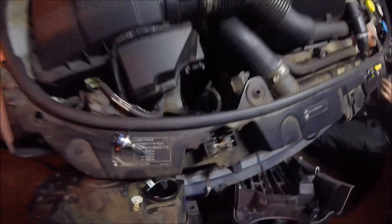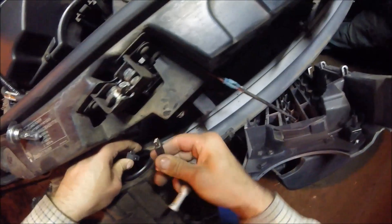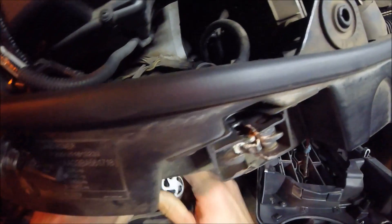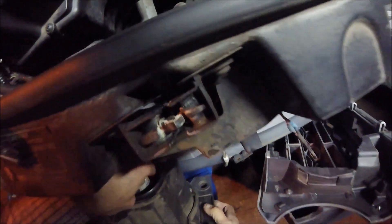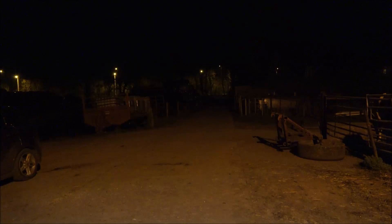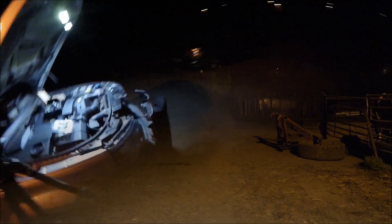All right, now we'll try the COB type ones — let's see what these are like. Just plug them in and we'll see if they work. Right, now these are the COB type ones. Considerably better than the eBay ones — daylight, considerably better. Better than the halogen ones as well, I'd say. Yeah, a lot better than the halogen ones. Very interesting.